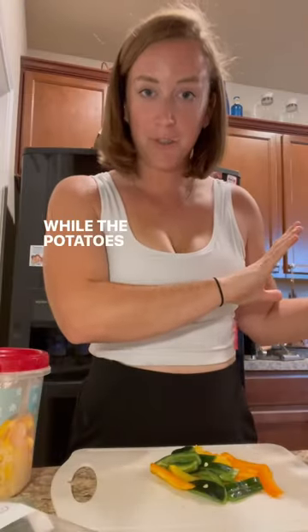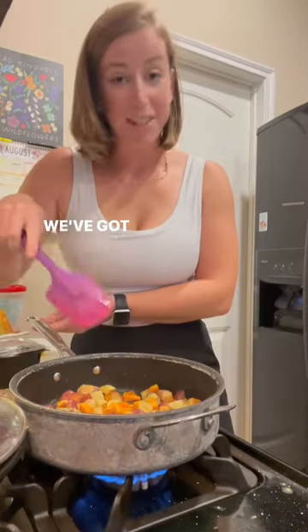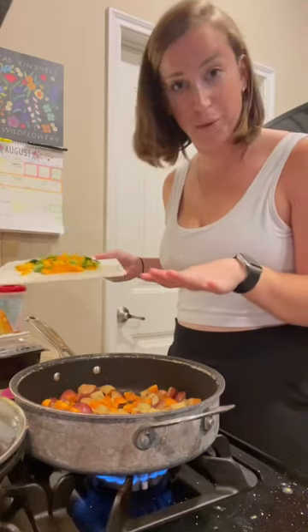We're just going to let it sit with the lid on for 5 to 10 minutes — no touching. While the potatoes are frying, we're going to chop whatever veggies you want to add. Let the water drain out. Now let's flip. We've got some crispy edges, but it's not cooked all the way through yet, which is what we want.